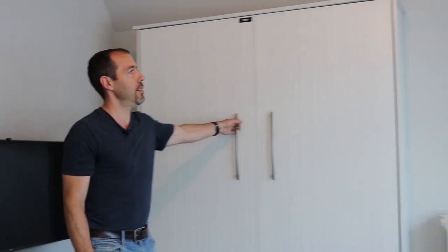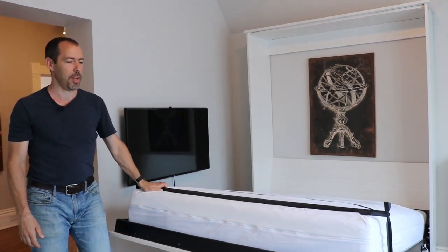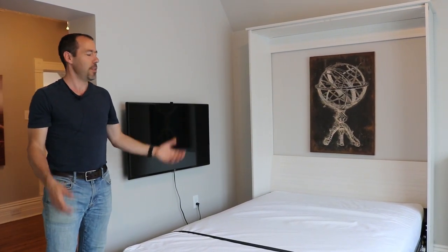We took a unit that would have needed a lot of repairs to be turned into a one-bedroom, and we were able to still keep it as a bachelor. It's almost 600 square feet and it works really well — the cash flow is like crazy. How did we solve the problem of not having a standalone bedroom? Well, we've got a Murphy bed — you can just put your bed right into the wall. And that's what we did here, and it works really well.